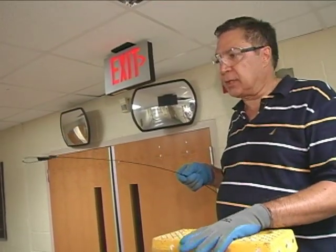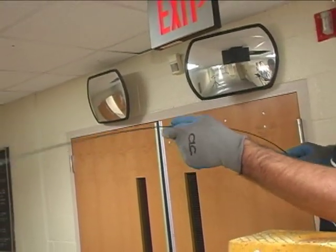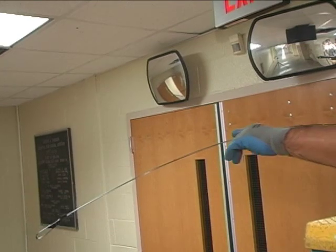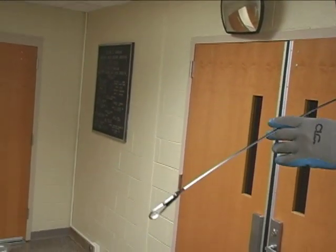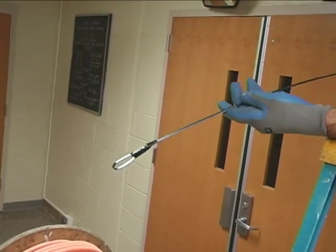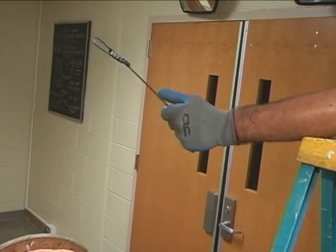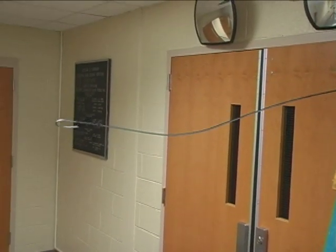And here we are — fish tape 101. Now, we're going to prepare to put this in the ceiling, and as you can see, it curves downward. That's going to be a problem if we leave it that way, because obviously it's going to hit into obstacles and we're not going to be able to get it through. So what we're going to do is put a nice little bend in the front of it right here, just so it bounces over the obstacles.